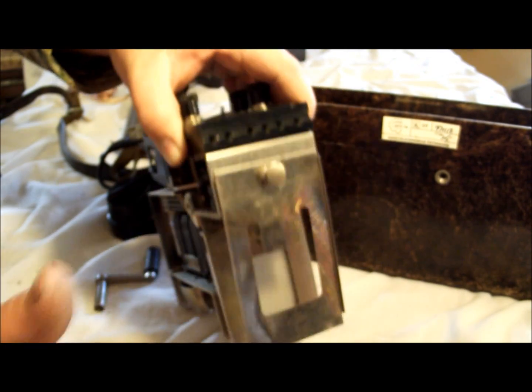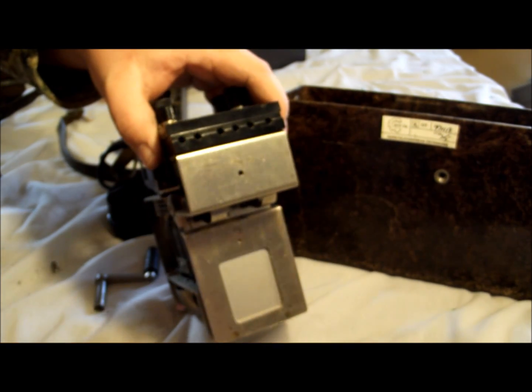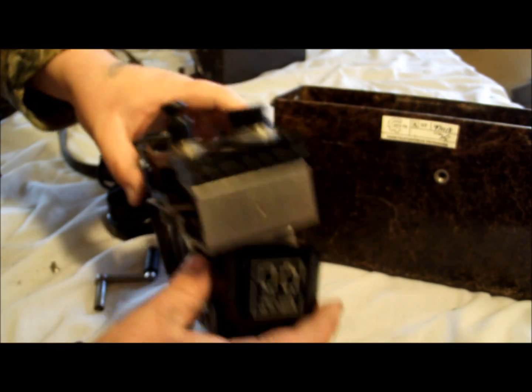You've got your ringer down here on the bottom. I don't know a whole lot about these field phones — I know just enough to get in trouble. And they'll all have this battery case on them.